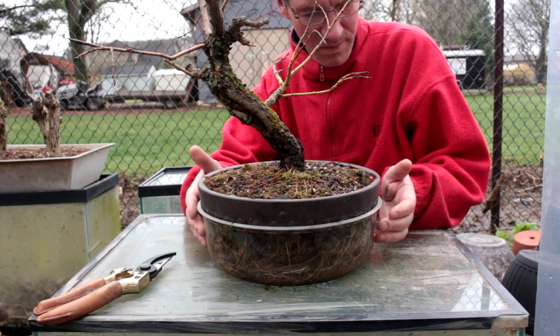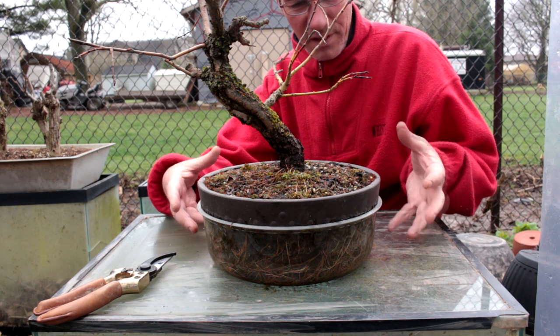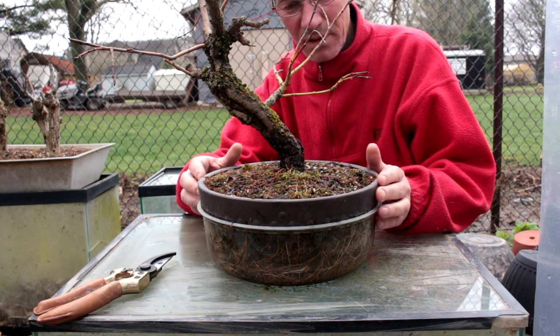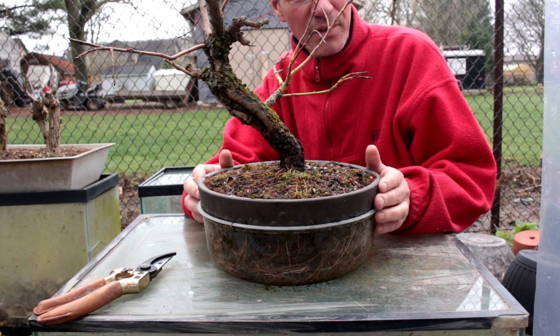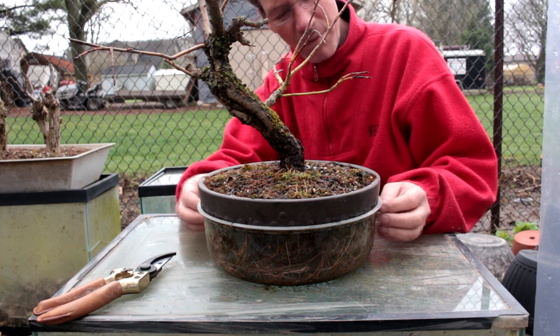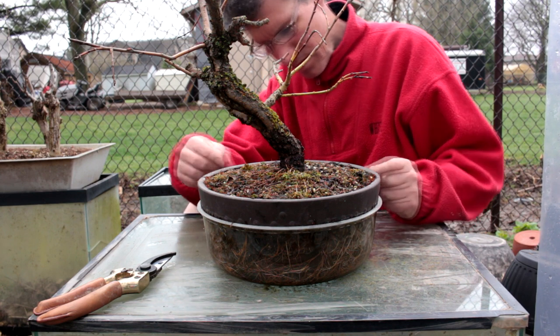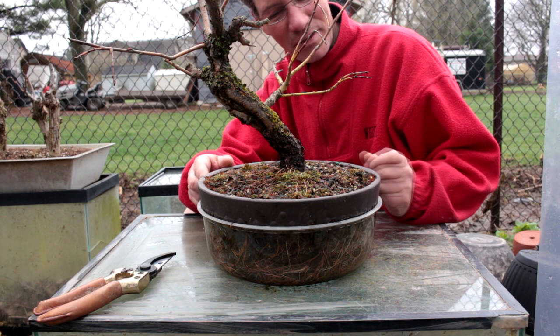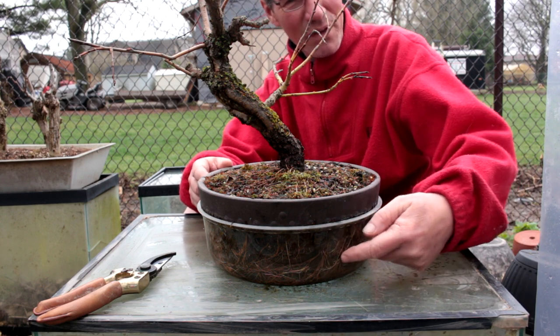Underneath the Bonsai pot is a tub of water that constantly feeds the tree with fertilizer and water — keeps the tree really healthy all year round. We're going to remove the tub of water from underneath the pot and we'll see what kind of roots we have growing in the water. I think there's a lot — you can see them at the front here.